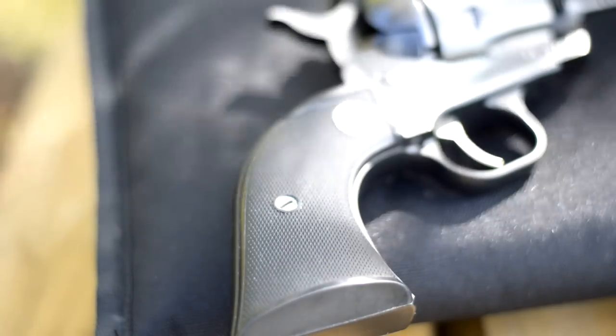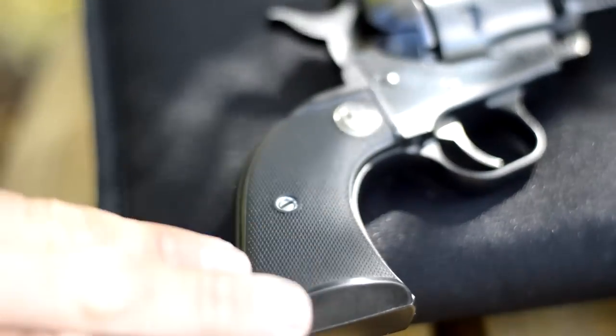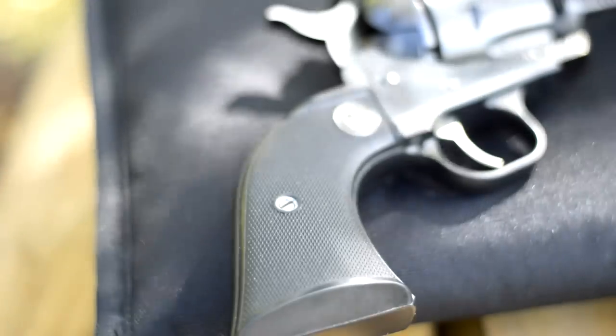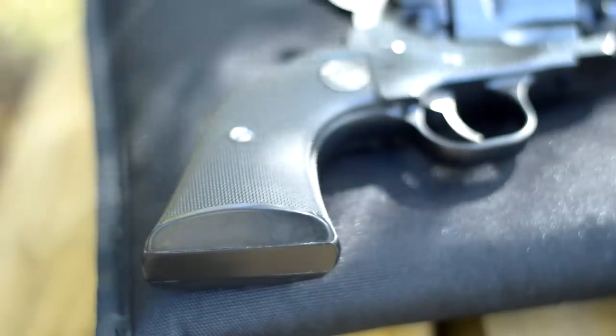Well-made gun. The grips on this gun are a very good looking set of grips. They're plastic — polymer or whatever you want to call it — with the little Ruger logo here. But they've got a good texturing on them, and for me they're just the right size. I really like the way they feel.